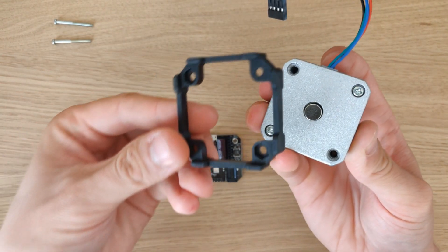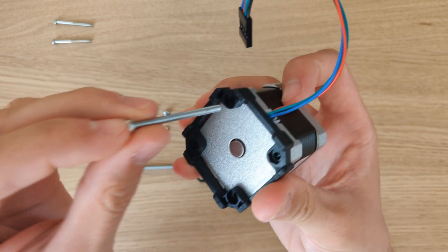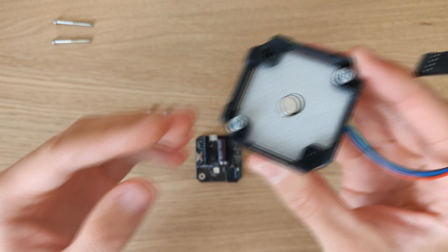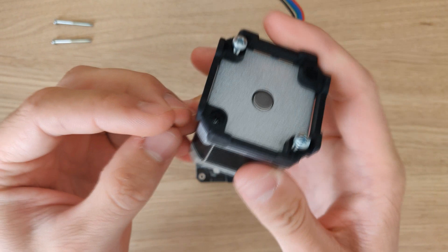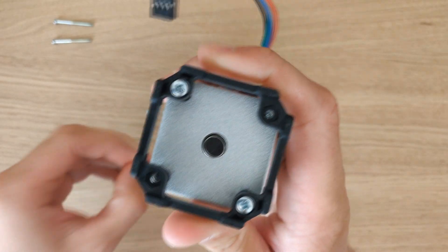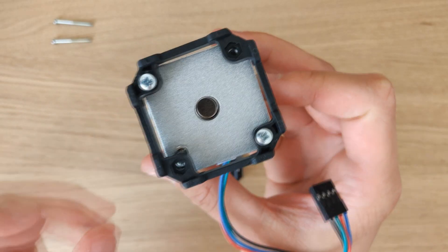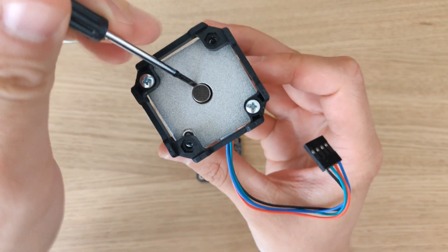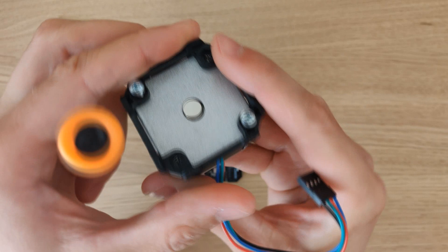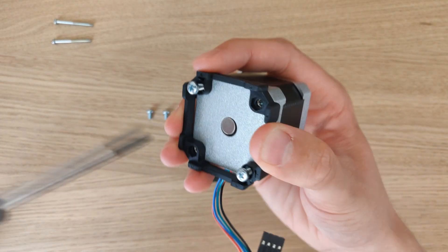Place the mounting bracket on top of the motor, just placing them without screwing them in. Now take the nuts that you received and place them under the mounting bracket on the remaining two holes. If this proves difficult you can easily adjust the nuts with a screwdriver. Push down the mounting bracket towards the motor and make sure that the nut sits inside the mounting bracket. You can now secure the screws.